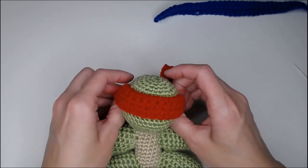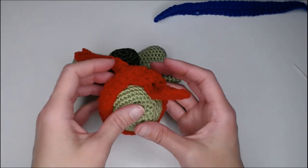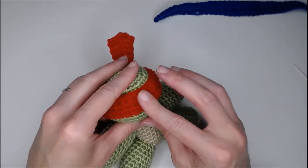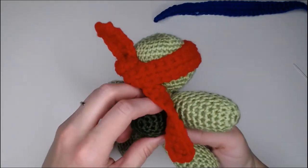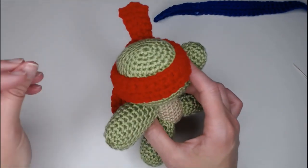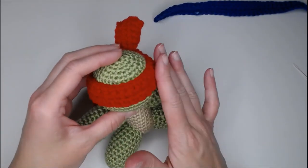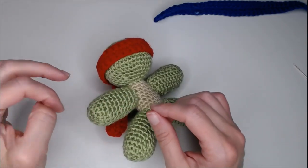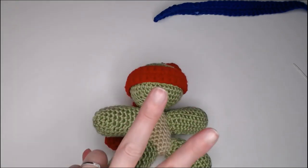Once the glue dries they can untie the bandana and make it as loose as they want, but that bandana is not going anywhere and it won't look awkward or scare the child when the mask comes off and the eyes come off with it. This is just another option if you want to use fabric glue. Go ahead and grab your two button eyes.